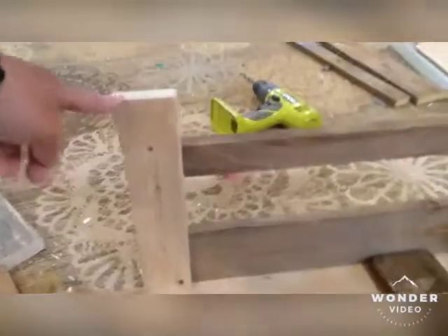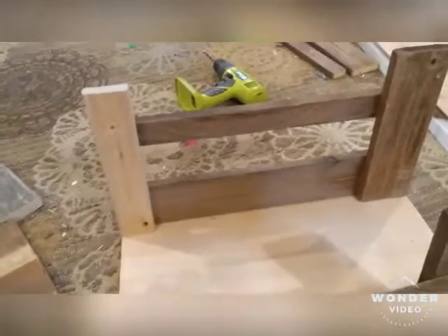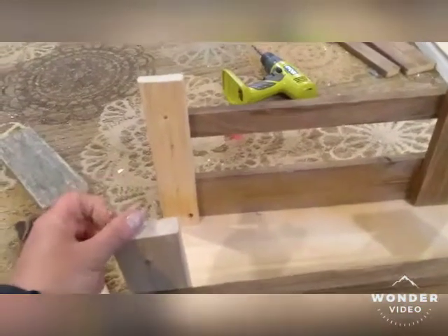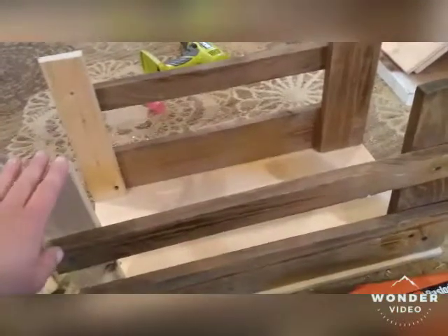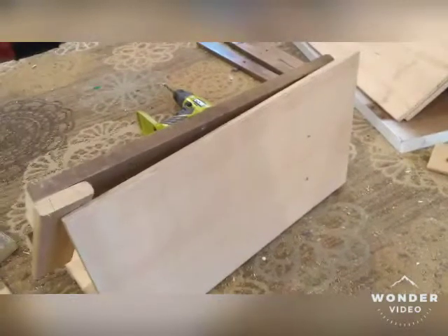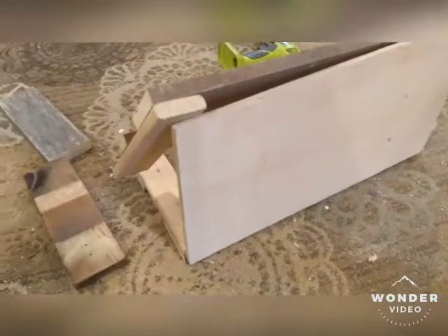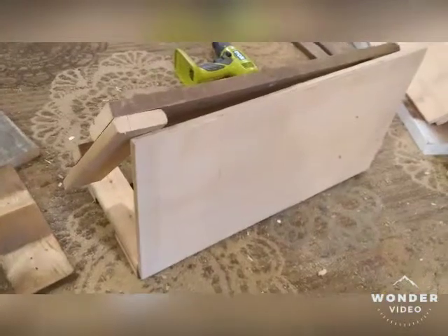I've cut some wood to make a second panel here for a support beam — four pieces total, one for each corner. I still need to attach the back, and I wanted a support beam for each corner. I'm now attaching the sides. It's easier if you attach the support beam first, then nail up from the bottom. I might add screws later, but right now I want to get the shape together first.